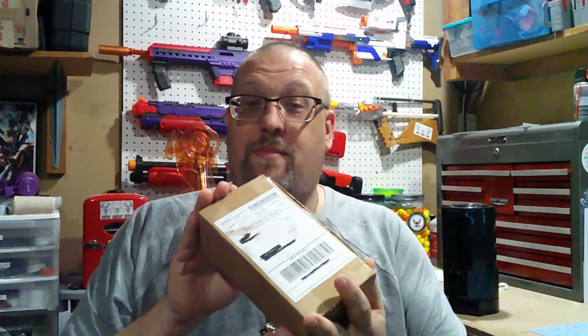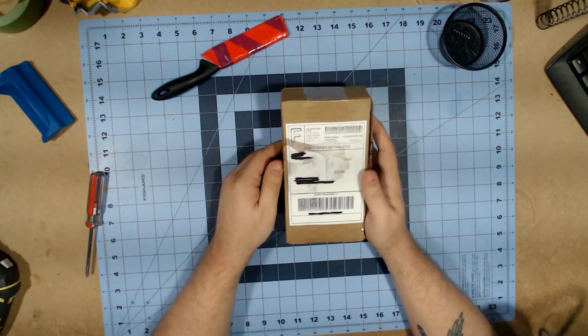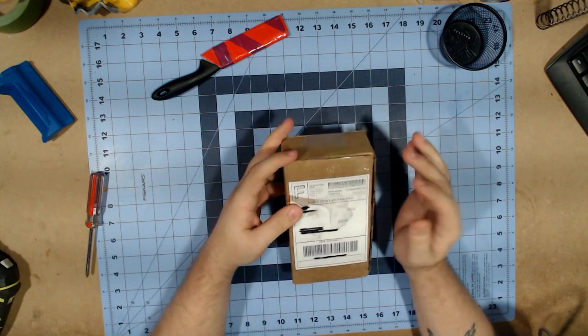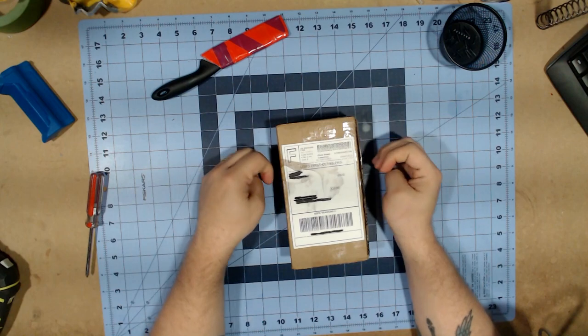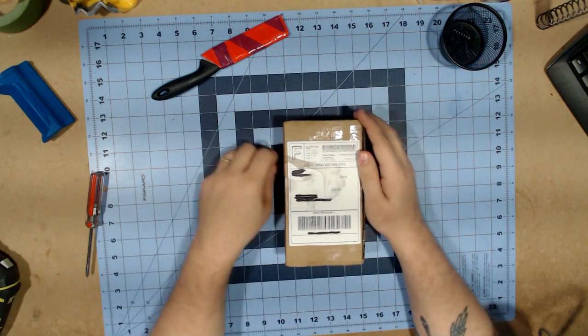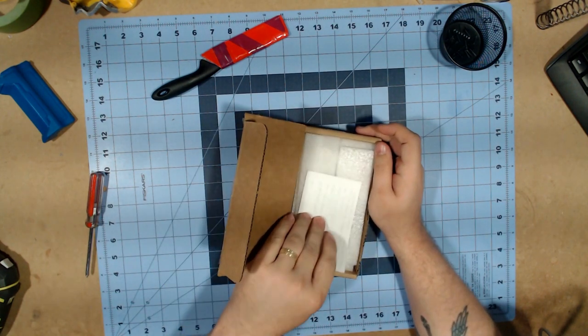What's up everybody, Graver here. Today we're gonna have a quick video because I got a package from Papatachi, so let's just go to the workbench and see what he sent me. This was sent to me by Papatachi — thank you very much buddy. I already know what's in here, at least something that's in here, so let's just open this up and take a look.